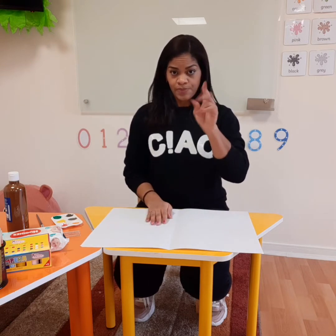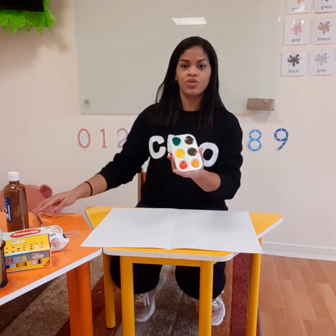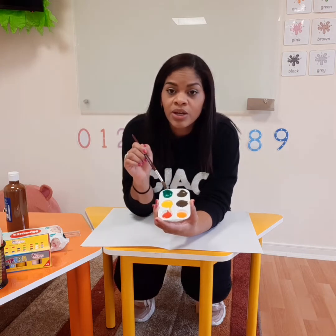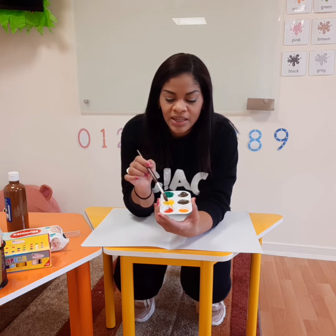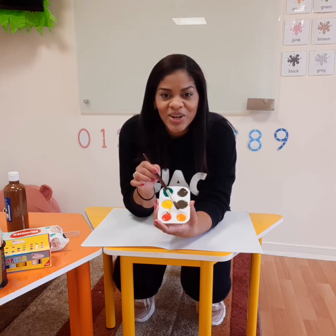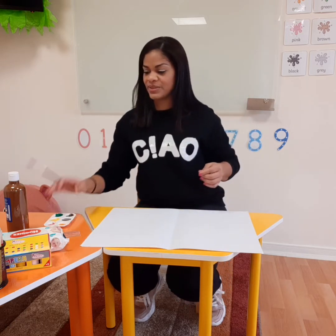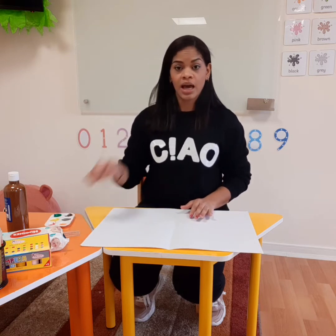Two things. Also we need these paints. Can you tell me the colors? Brown. Good job. Green. Yellow. Red. And orange. That looks super good. So basically this is what we need. And a paint brush.